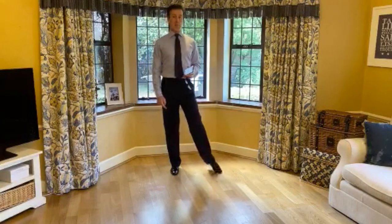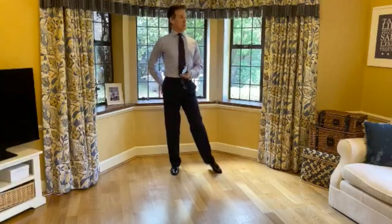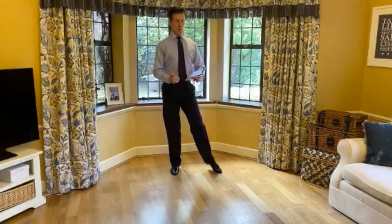Pointy toes, lovely jubblies. Pointy toes, bend your knees, gorgeous. Head held high. Buttocks firmly clenched. Thighs held.